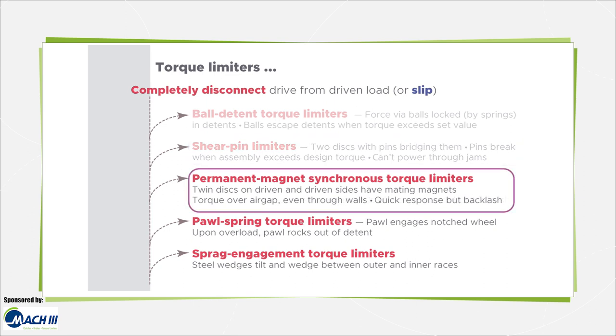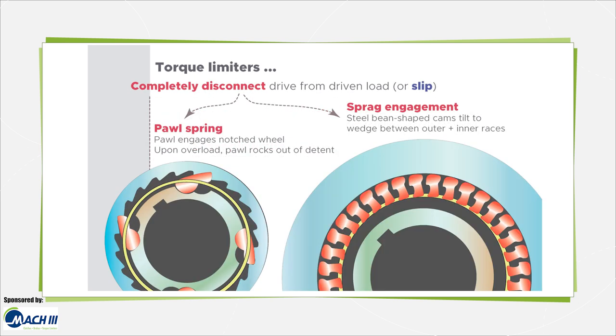Permanent magnet synchronous torque limiters also employ twin discs securely fixed to drive and driven sides of the drivetrain, with mating magnets on their faces. Torque is transmitted through the air gap between the discs, even through tank and vacuum chamber walls. Spring-loaded or pneumatically loaded pall spring torque limiters include a spring-loaded pall that engages a notched wheel; upon overload, the pall rocks back out of its detent to release the load until manual or automatic resetting. Sprag engagement torque limiters use steel wedges that tilt during operation and wedge between the assembly's outer and inner races, where over-torque can induce sprag over-tipping and load release.